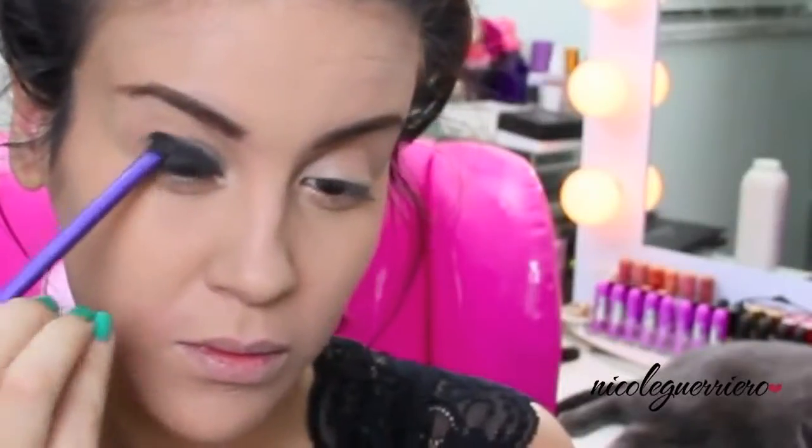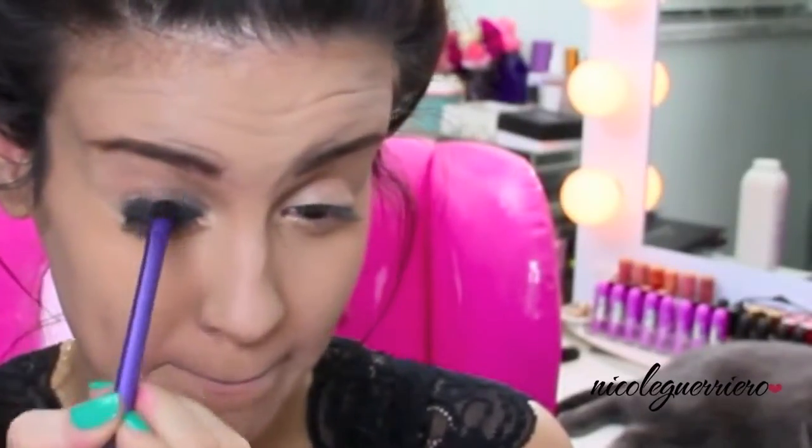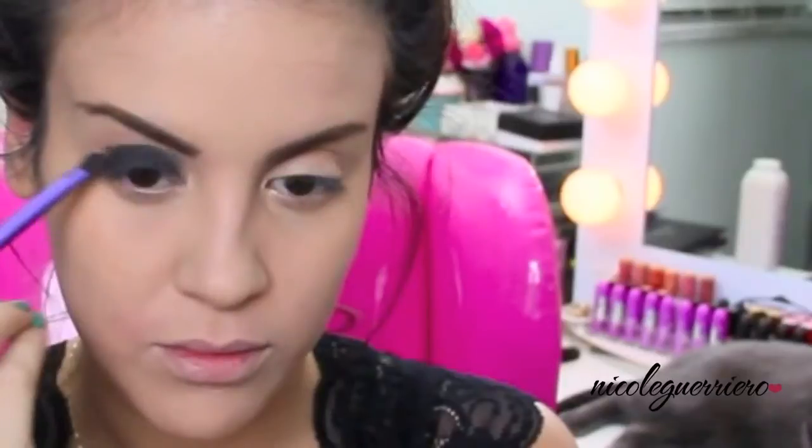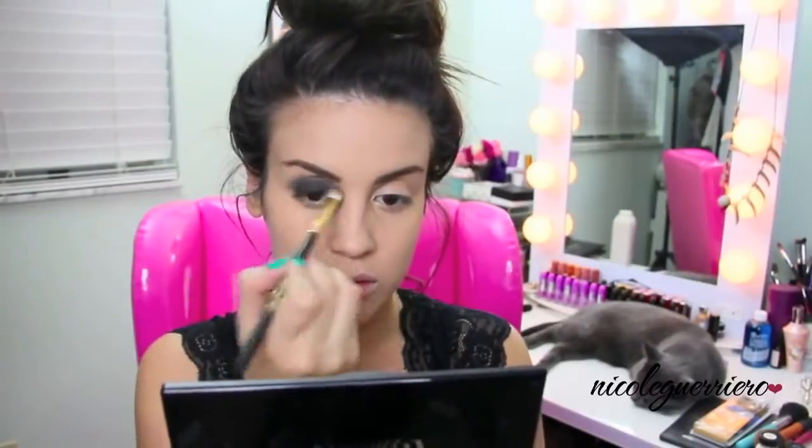Using any kind of black matte eyeshadow — I'm using one from Mehron — you're just going to want to pack this all over your lid and not take it into your crease too much. I had to take mine into my crease a little bit, but you want to really concentrate this on the lid of your eye. You want to give yourself a really rounded shape, nothing like almond or anything like that, just super round.